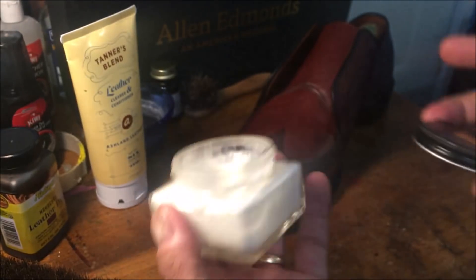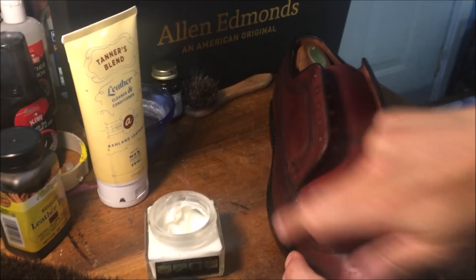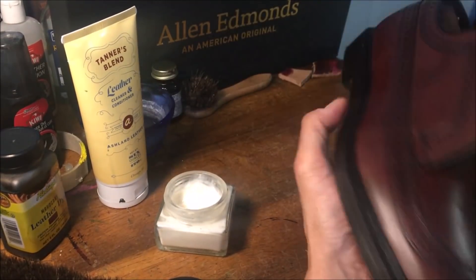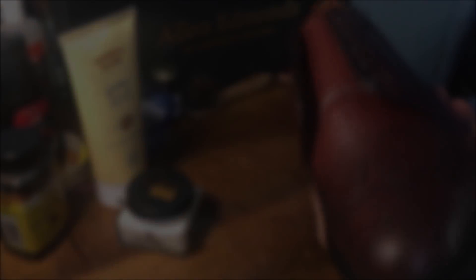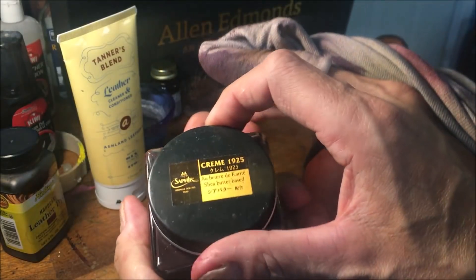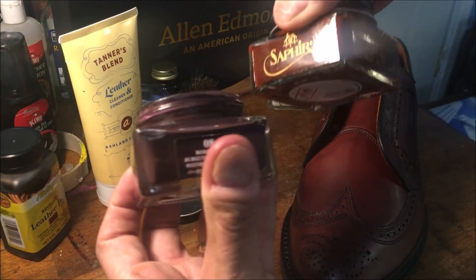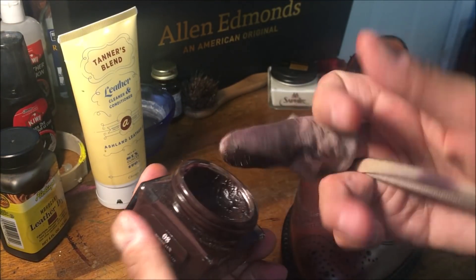Saphir — this is mainly mink oil. Next, this is actually Burgundy — I've called this Bordeaux, that's the French name, so this would be Burgundy Number 8. This is the softer cream polish, and it's a little bit on the purpler side compared to Mahogany. I want to highlight the purpler side of this color, so this is definitely what I want to use.